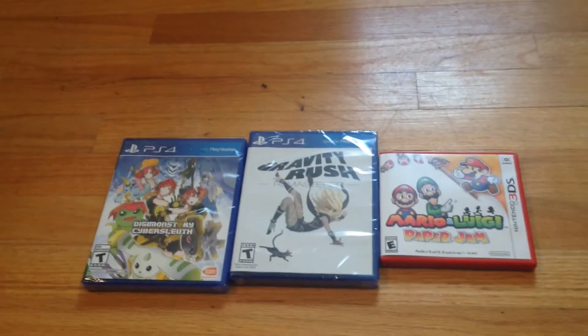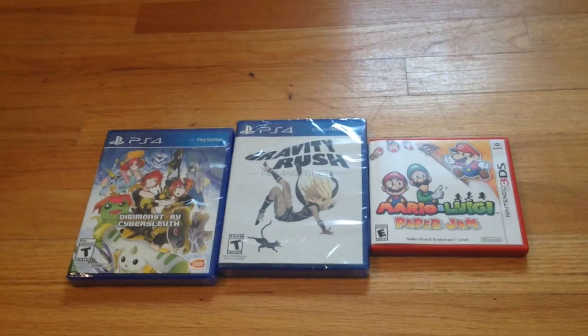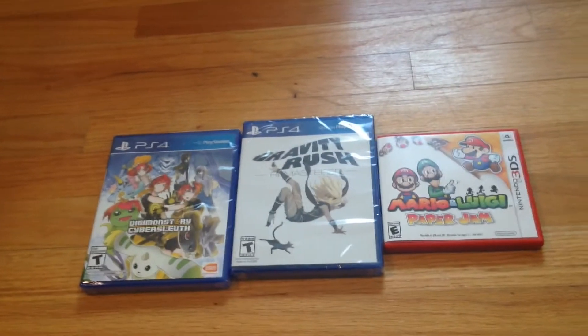Hey everybody, Chris here. Coming to show you something a little different this time. As you know, most of my videos are just thrift store finds, but every once in a while I do buy some new games. So I figured I'd do some unboxing.